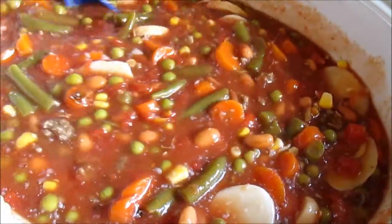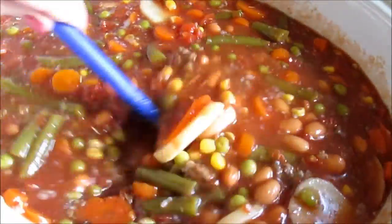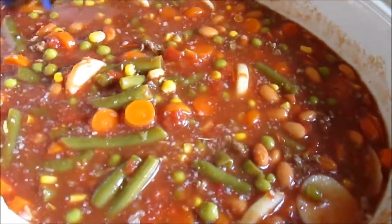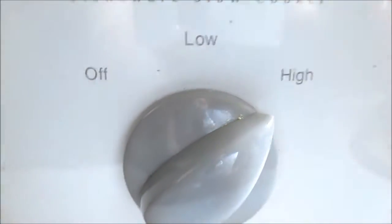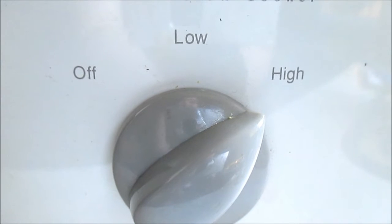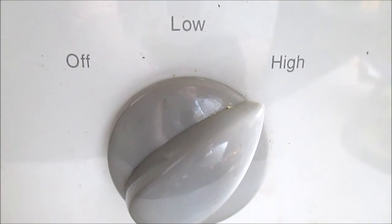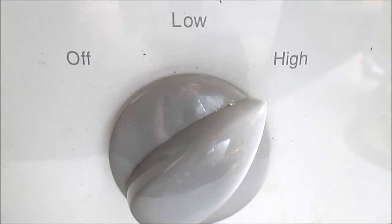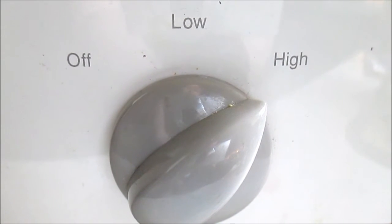And you just mix all of that together. You're going to turn the crock pot on high for 3 hours and forget about it. Or if you prefer to cook it on low, you're looking at about 5 to 6 hours before it's done. This does cook up pretty quickly on high.